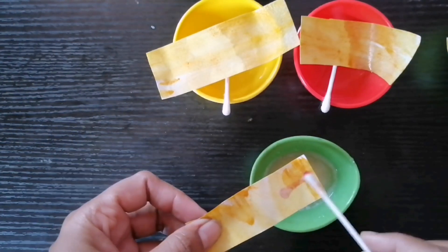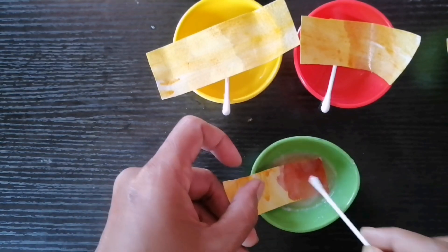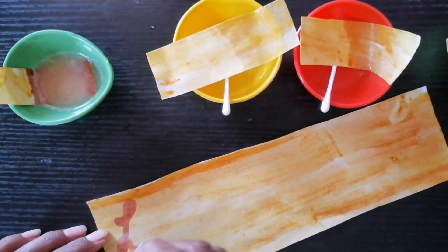The paper strip that had lemon juice does not change color. The paper strip that had distilled water does not change color. But the paper strip that had soap solution changes its color from yellow to red.